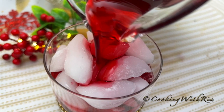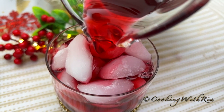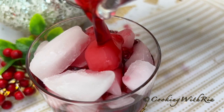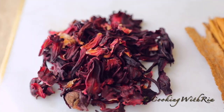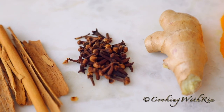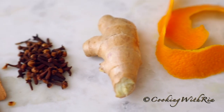A cold refreshing glass of Caribbean sorrel will ensure that your holiday season is sweet, merry and bright. Let me show you how I make mine using both dried and fresh sorrel. Sorrel is one of the most popular holiday drinks in the Caribbean. I'm about to make my second batch of the season.